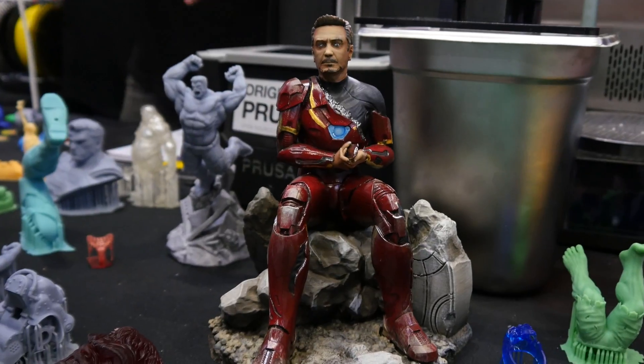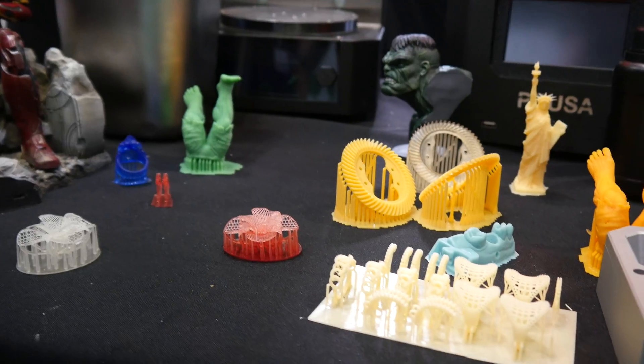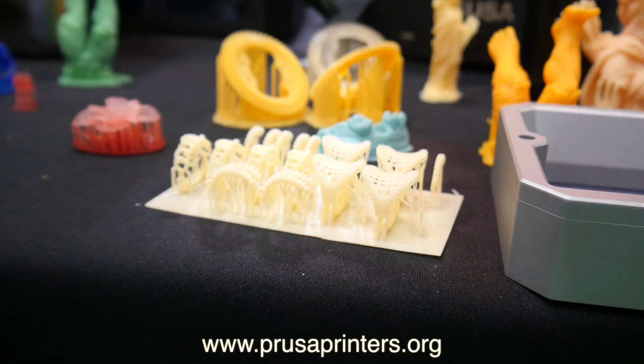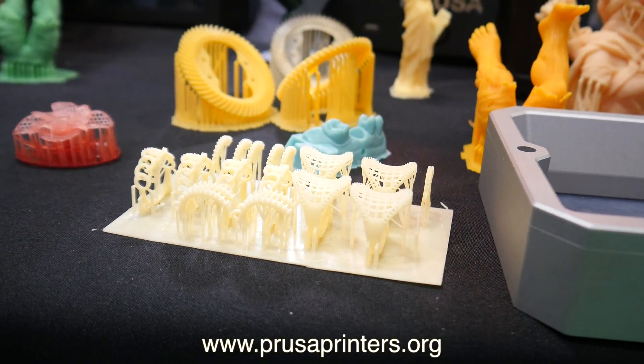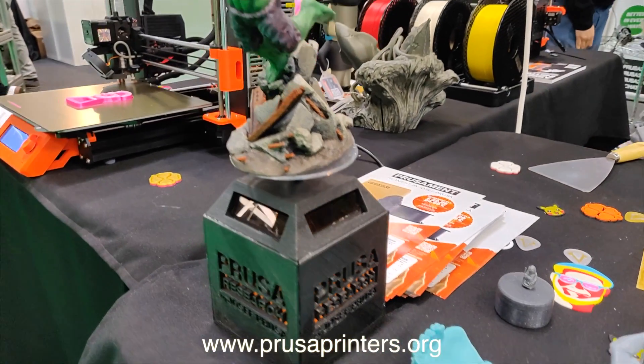Does that come in a package? It's a separate thing but we have a bundle for a better price. And if you want more information about it — I definitely forgot about something — so best is to go to PrusaPrinters.org and check the details over there.